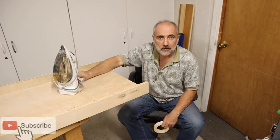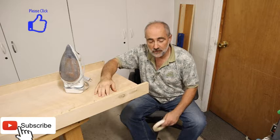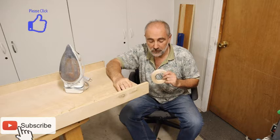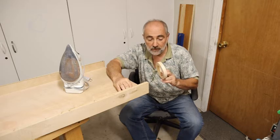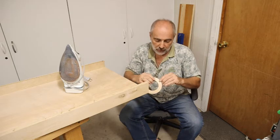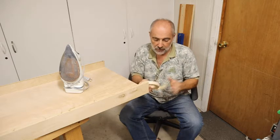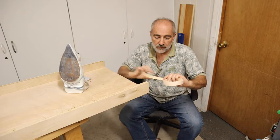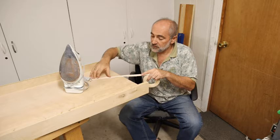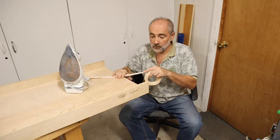For this next project we need to borrow an iron, because what we're going to do now is make these edges look a lot better by putting edge banding on. This is real wood, and it's pre-glued — it's got heat glue on it so you just have to heat it up and apply it to your edges. It's the same birch that the plywood is faced with, so it'll look really good.